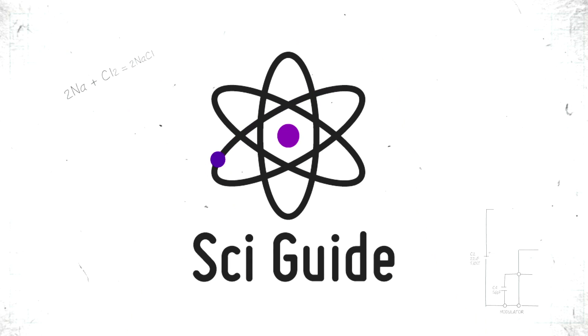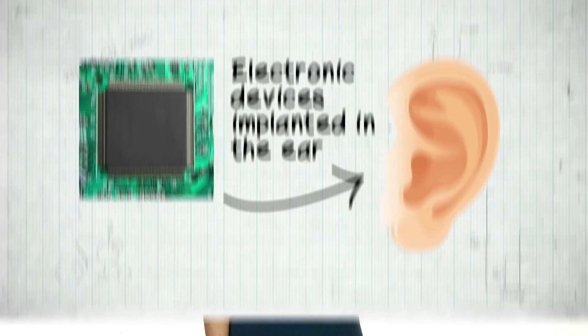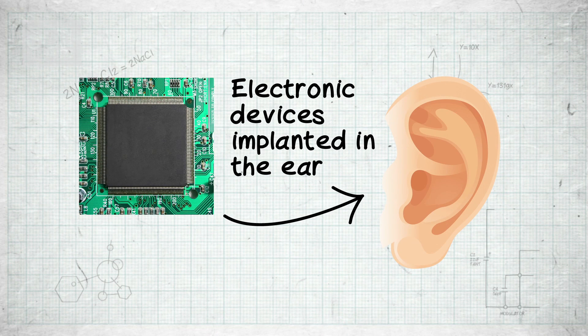The inner ear of mammals contains a natural battery which is essential for our hearing. Researchers in Boston, Massachusetts have demonstrated that we can use this natural battery to power electronic devices that are implanted in the inner ear.